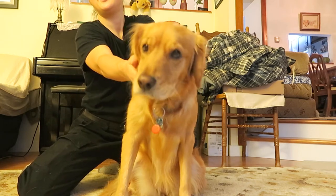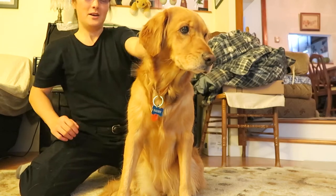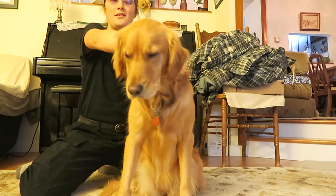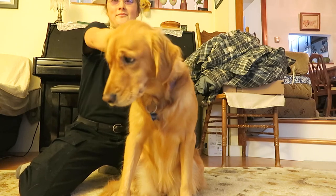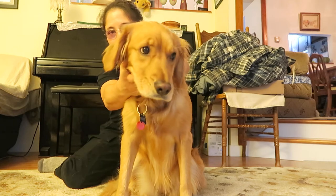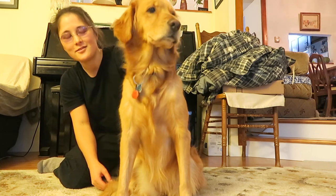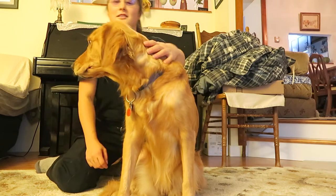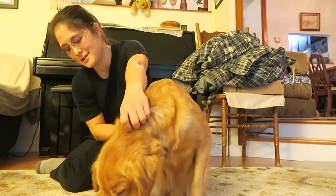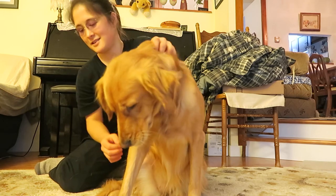There are other parts of her body that she likes to have massaged, but I'll get into that some other time. She likes her neck being massaged — you can see her expression. Usually I take the collar off because it makes so much noise. I'll do that now — that's okay Daisy, I'll put the collar back on. It just makes too much dangling noise.